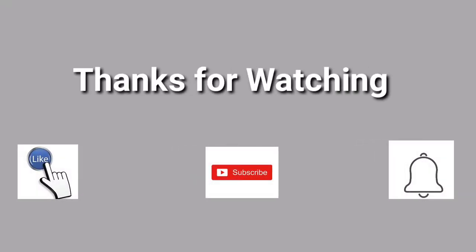If you enjoyed the video, please like and share it.